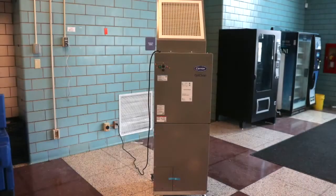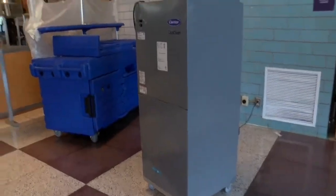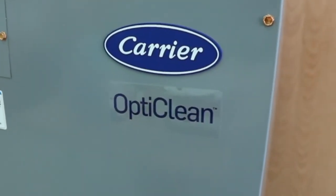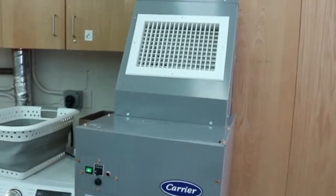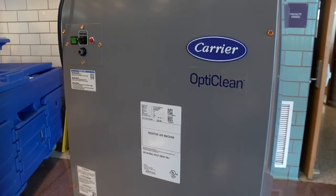This unit here is a larger unit designed for spaces such as this, our high school cafeteria. We also have these larger units for gymnasiums in certain schools. Then we have a smaller unit which is utilized in the classrooms of every single school in the Holyoke Public Schools district, and each classroom will be provided with a portable air cleaning unit.